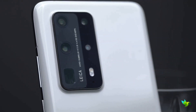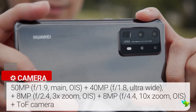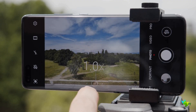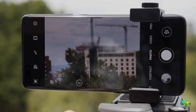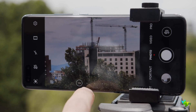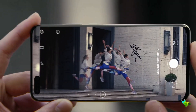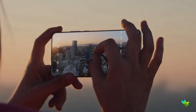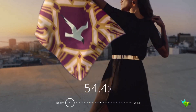The P40 Pro Plus packs a powerful rear camera setup equipped with five lenses: a main 50MP sensor, a 40MP ultrawide lens, and two telephoto snappers both packing 8MP resolution. The first telephoto camera features 3x zoom and the second features 10x optical zoom. Both telephoto lenses feature optical image stabilization, and there is a time-of-flight 3D depth sensing camera in the mix too. Through a combination of hardware and software, Huawei says the phone is able to achieve 100x zoom.